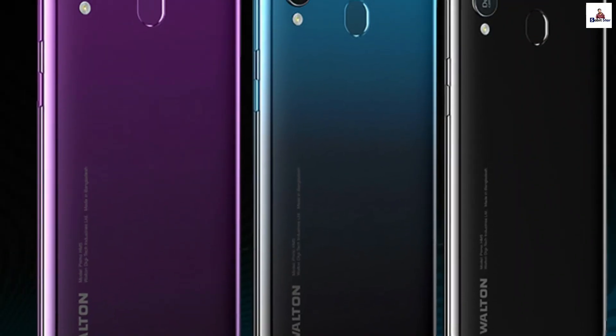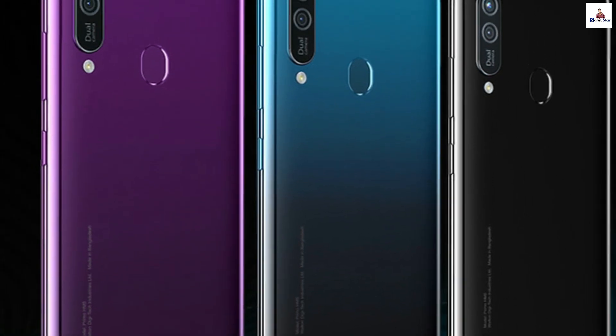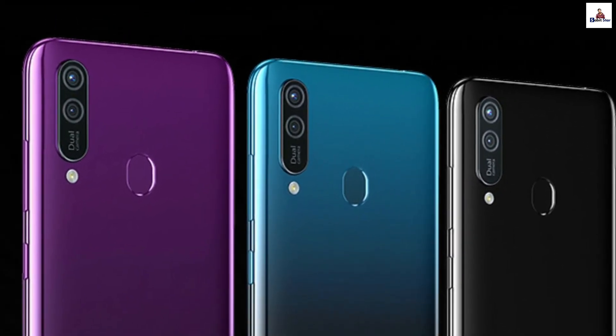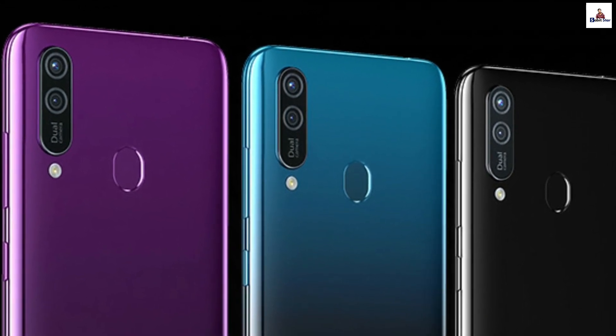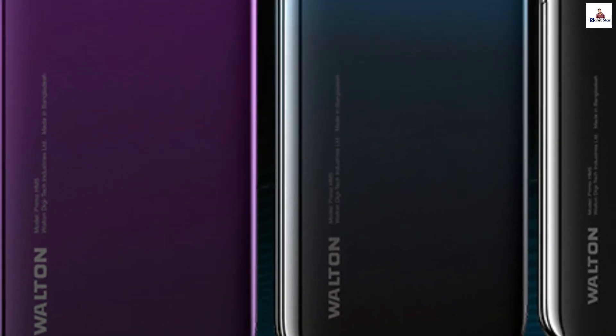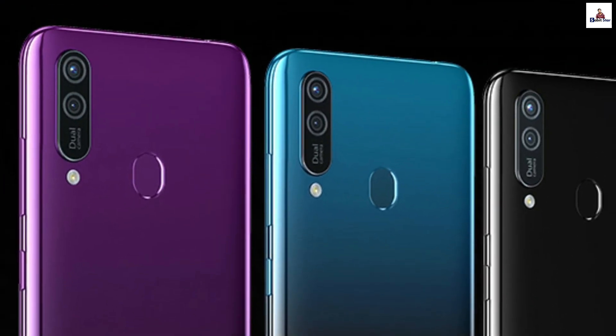The Walton Primo HM5 has a glossy finish on the back side. It features a dual rear camera setup, a notification flash, and a fingerprint sensor on the back. On the front, it has a waterdrop notch. Overall, it is an entry-level smartphone design.